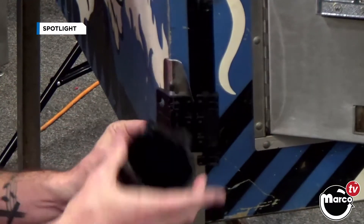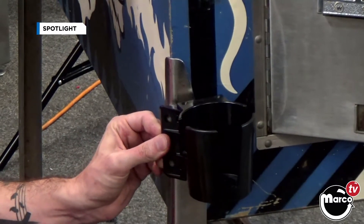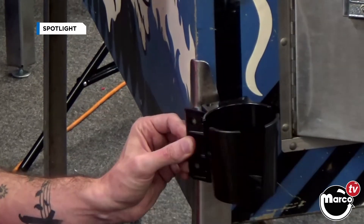Or it could be mounted the other way if you wanted it in front. You can mount it to the front, so in some arcades this is probably a better way to do it because you have less side-to-side room and a little more front room.